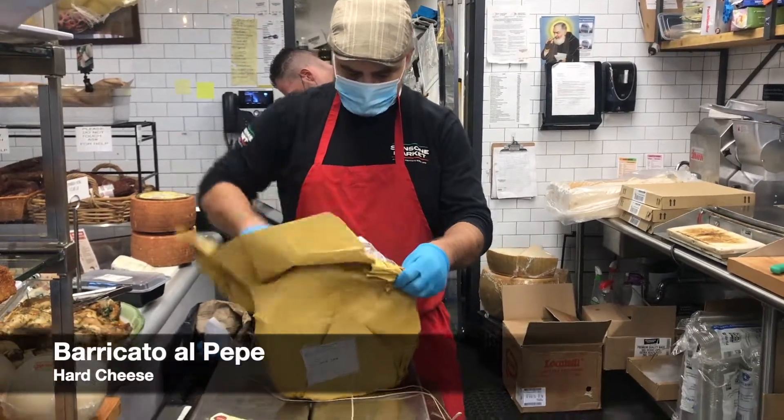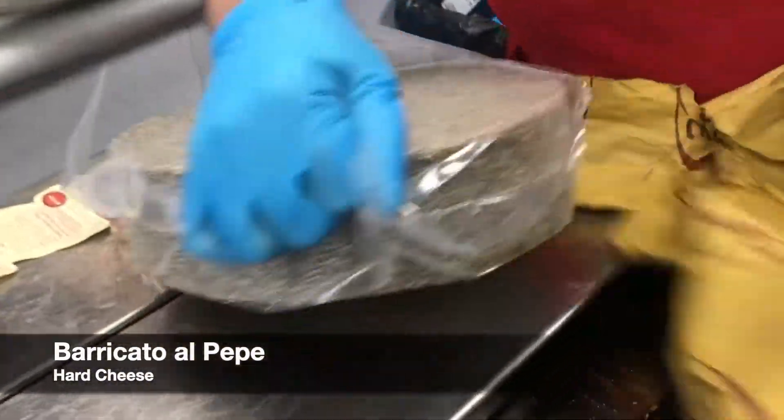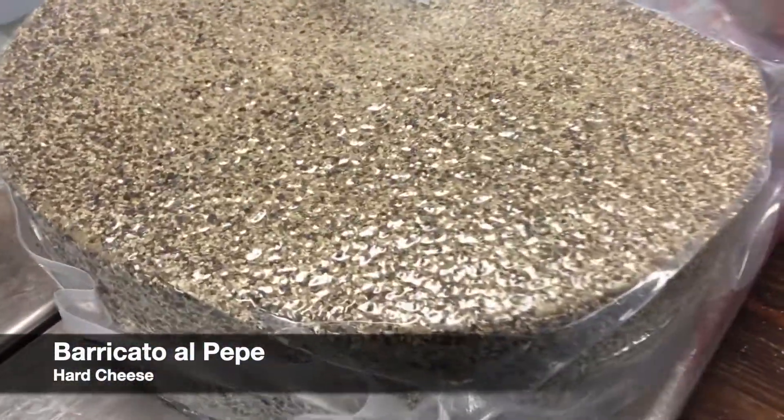Let me show you. Check this out — it's so nice. This has got a healthy coat of black pepper.